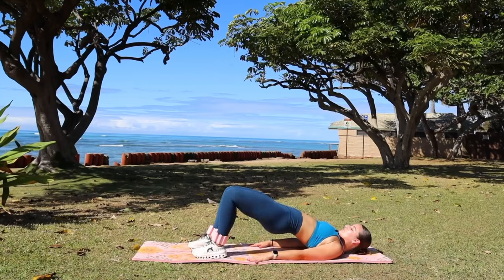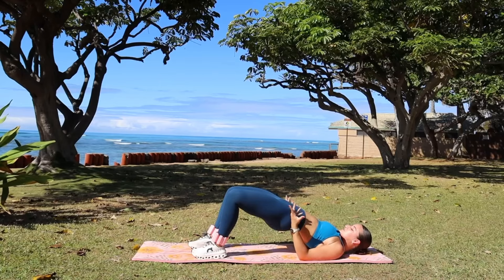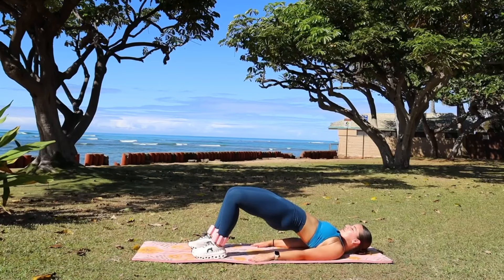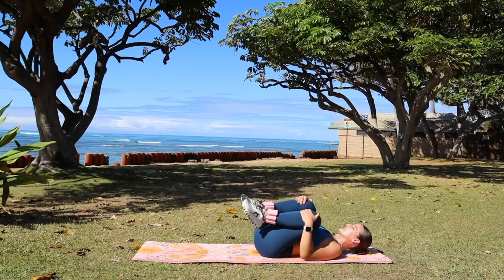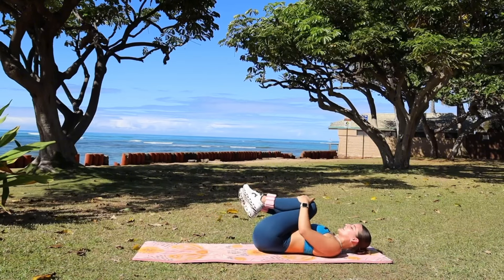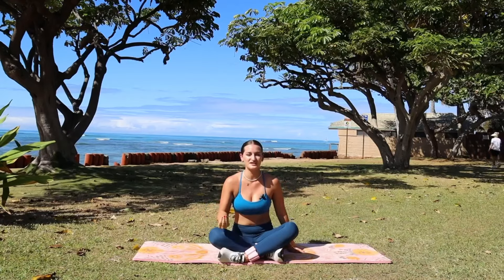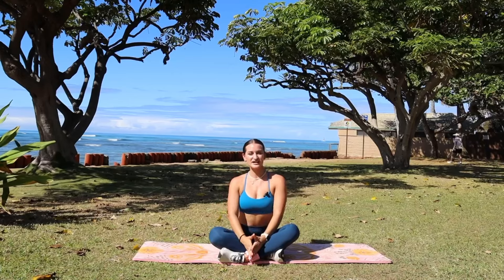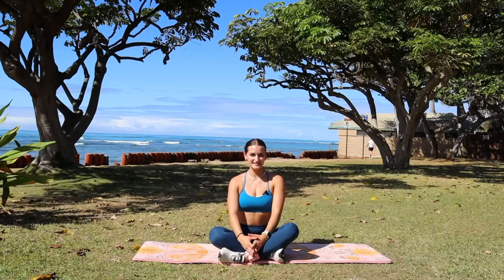Squeeze in, hold at the top — one more time re-engage and protect your low back by squeezing up just a little bit more — then roll on down. Bring those knees up to your chest and roll it out. Breathe in through your nose, out through your mouth. Congratulate yourself for showing up, for challenging your booty, and go through the rest of your day with love, energy, and confidence. I love you.